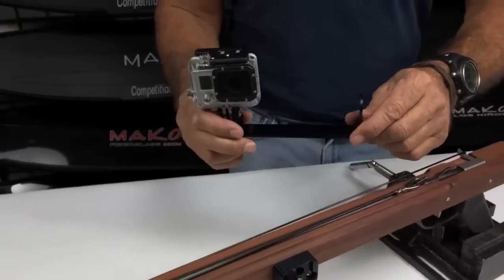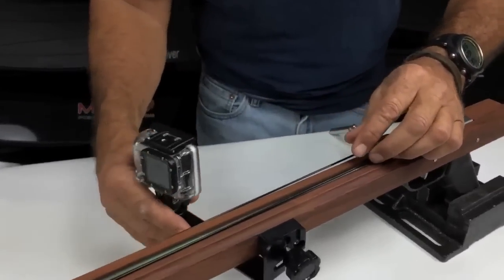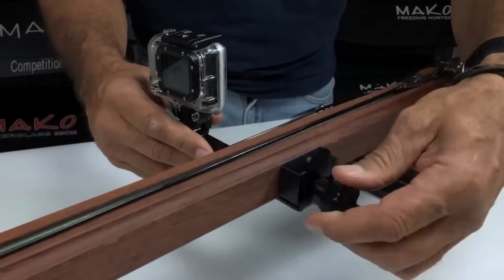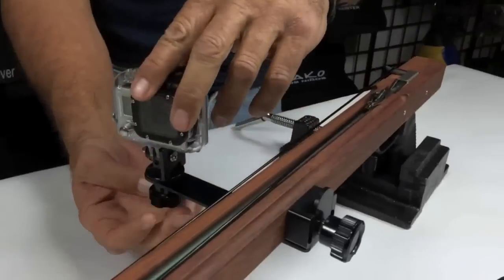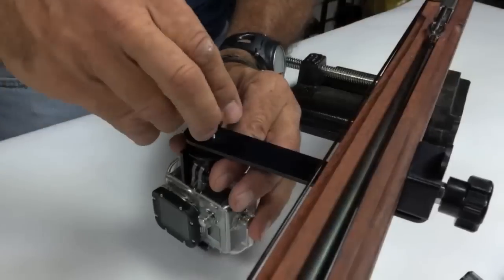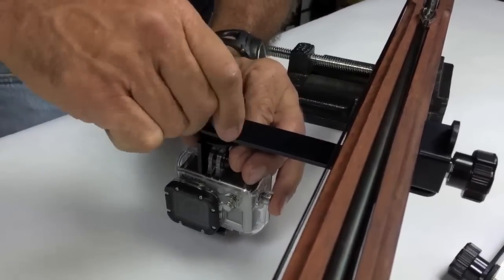A key feature of the camera system is its ability to be quickly removed so that you can video your buddy without pointing your gun at him, and then easily reattach the camera to your spear gun. Another feature of our design is that it not only allows for instant selfies, but you can also flip the GoPro to the underside of the bracket for a completely different shooting perspective.